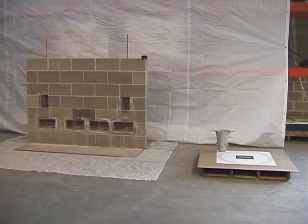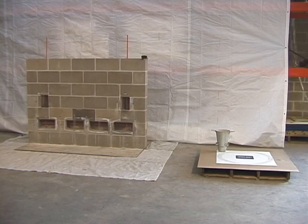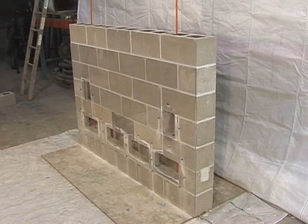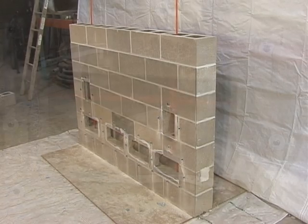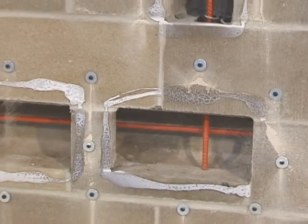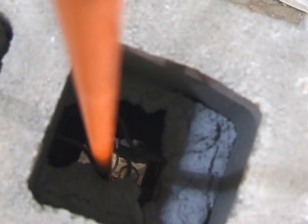This demonstration will show you how SpecMix SCG is mixed, the slump cone test procedure, core demonstration, and how to make C1019 prism samples for testing. We have constructed a reinforced block wall with the bonding cavities exposed in strategic locations and covered with clear plexiglass to show SpecMix SCG flow and coverage within the cores and bond beams.